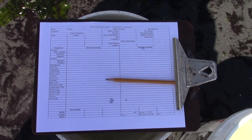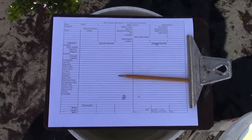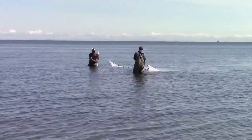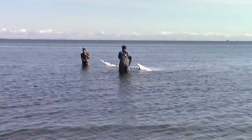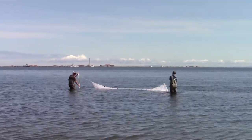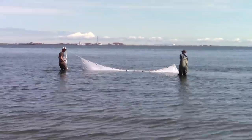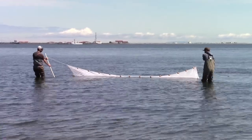We also have a tally sheet so we can document our collection. As part of our scientific collection permit, we have to report every animal we handle. It's time to start the seine, and Chris and Justin are doing the hard work of pulling the net through the water.